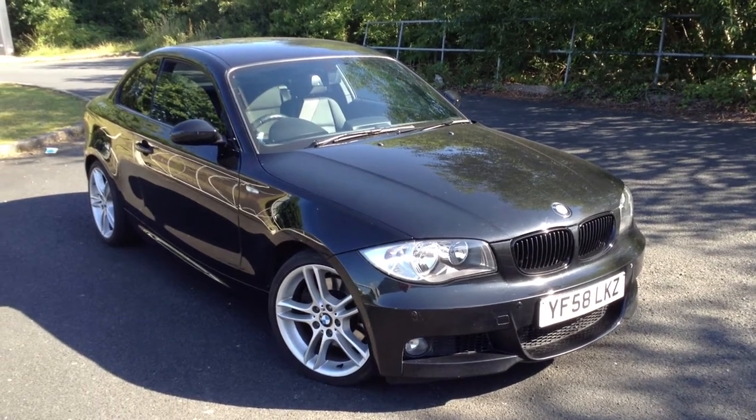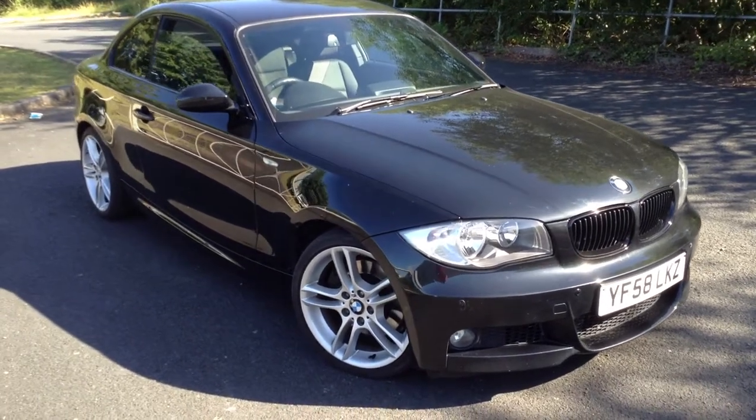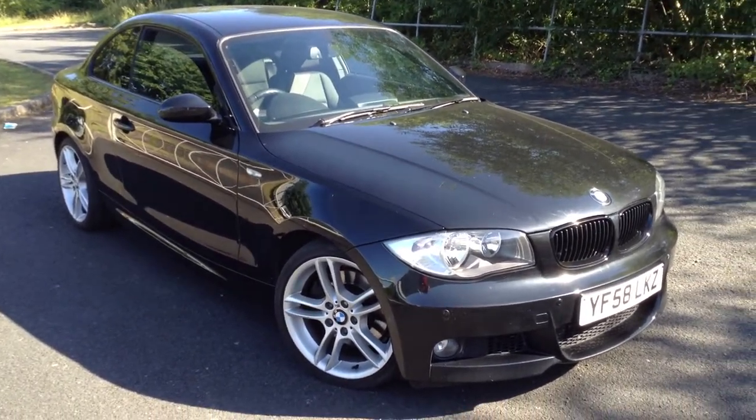Here we have a very nice looking 2008 BMW 123 diesel M Sport Coupe in black. Very nice looking car, as you'll see through the video.